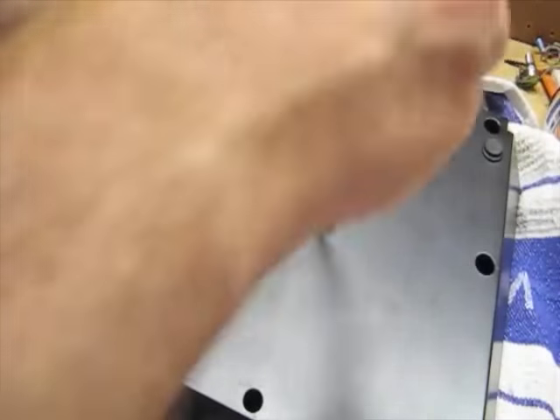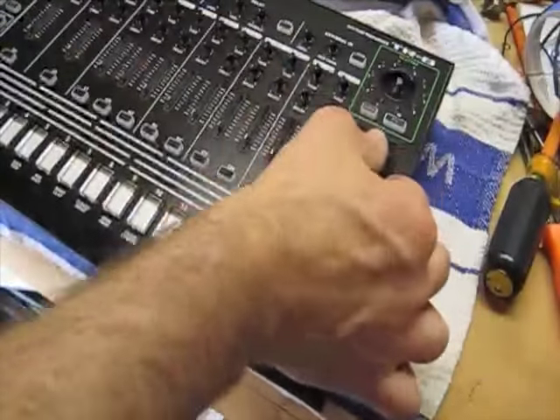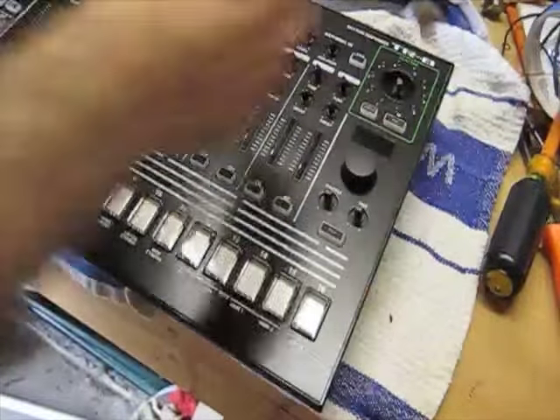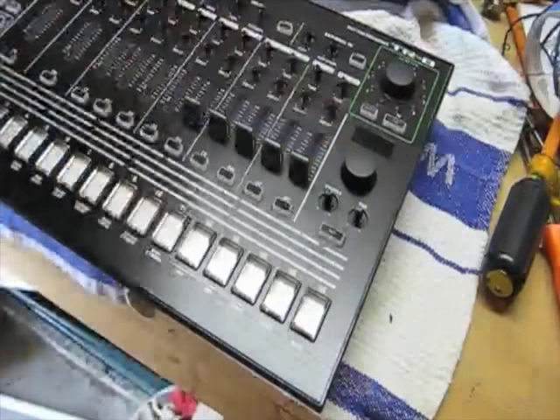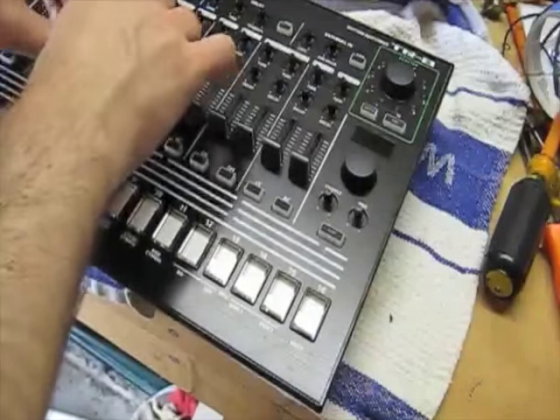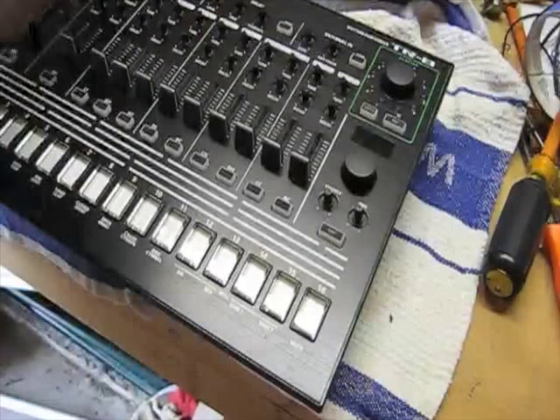Again, there are no major electronic modifications here — this is simply a cosmetic procedure. Put all the remaining screws in, then add the knob caps and sliders back onto the front panel. I'll have a quick look here.